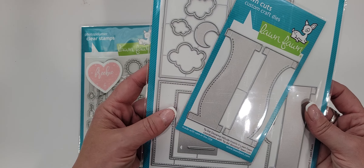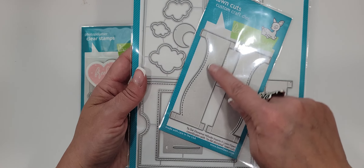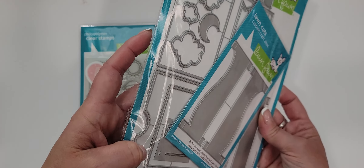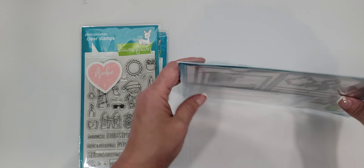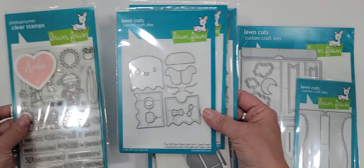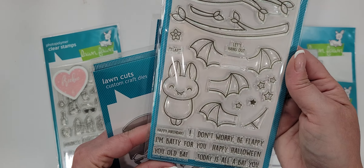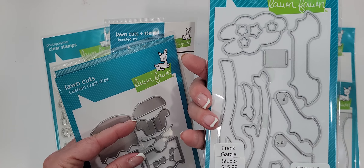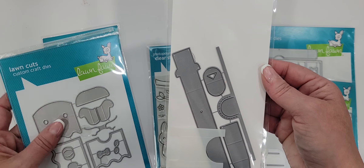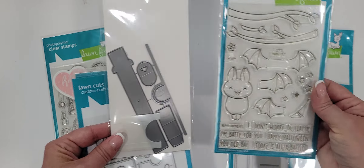I picked up the new Lawn Fawn cuts — the Ta-Da Diorama die, where you can pull both sides and it reveals what's inside. I also picked up the add-on, the hillside inserts. I also picked up the bat set — this is adorable, you guys. This bat set is interactive. It's called Batty for You, and you use the die with the waving pull tab to make the little bat flap his wings. I think that's adorable — I can't wait to do a project with that one. The bat is a really good size, not teeny tiny. And anything black, gray, or ghost-like is super easy to color, and I love to color — it's very therapeutic to me.